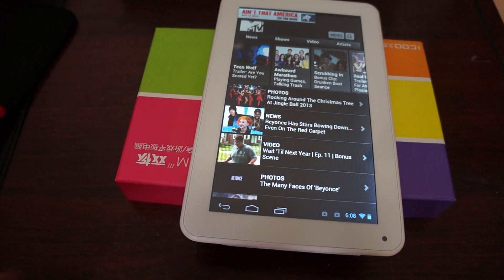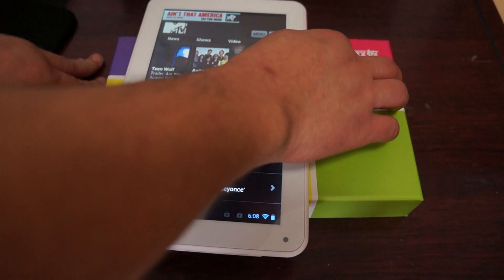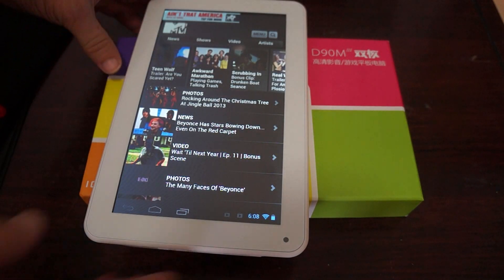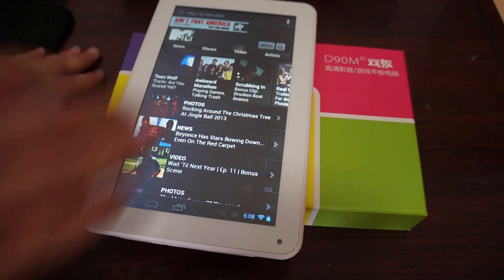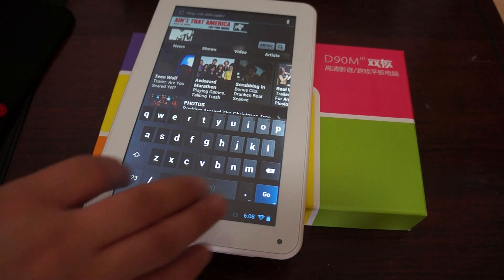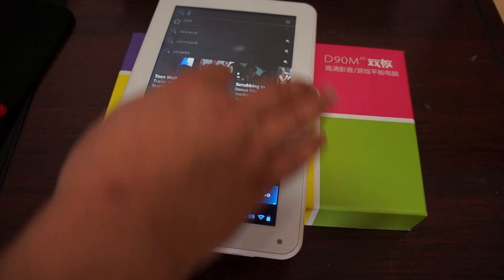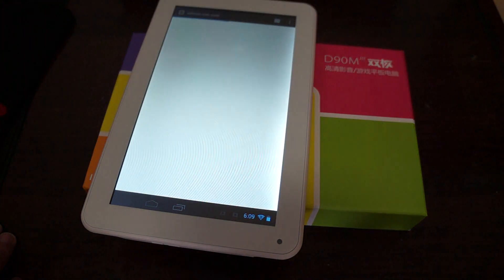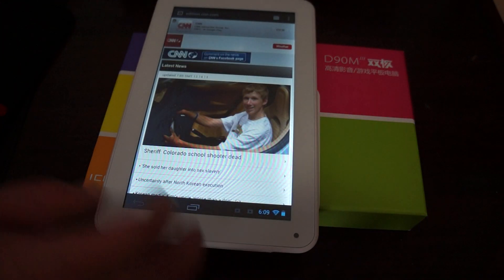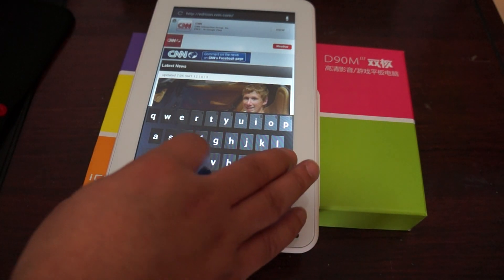Hello viewers and welcome to Dio's Prime Review Channel. Today we're doing a first look review of the iQoo D90M3 dual core PC. This is a 9 inch PC powered by a dual core CPU. We just ran an Antutu benchmark test on this and it gets a score of 10,000 — a nice hefty score. You can see here that it's browsing the web well.